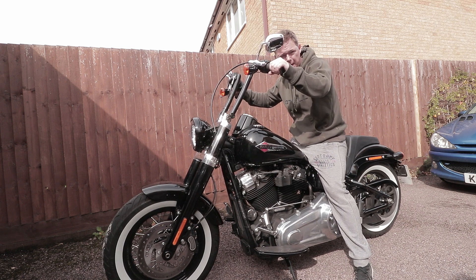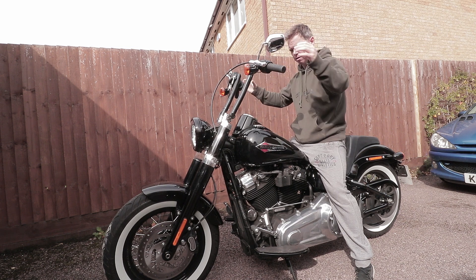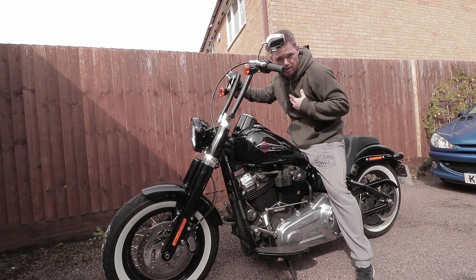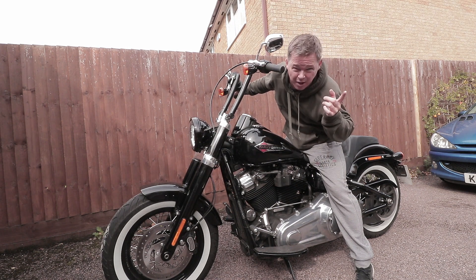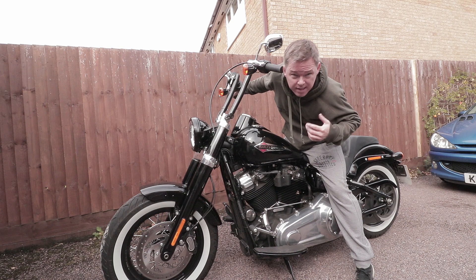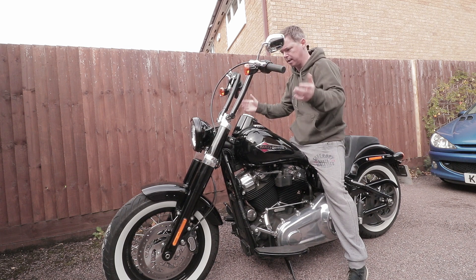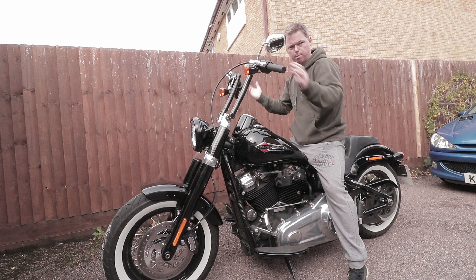I'm not interested in those massive ape hangers up really high — that's a bit pointless. These are, like I said, 14-inch, they're not really massively tall. I'm five foot seven — my wife might disagree with that, but she's not listening. So I'm quite short, but these are still fine for me. And like I said, they can go back a little bit further, which I might do anyway.